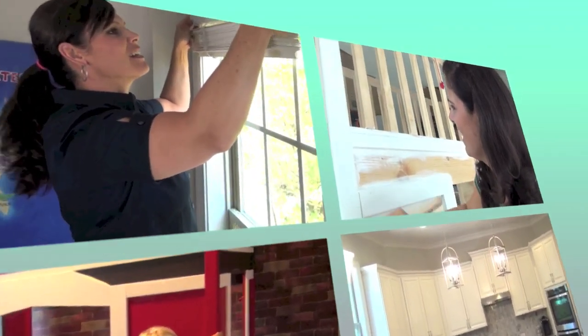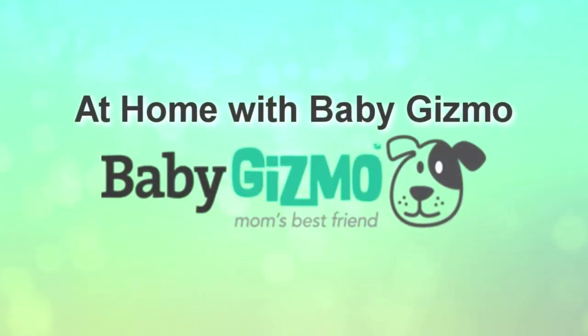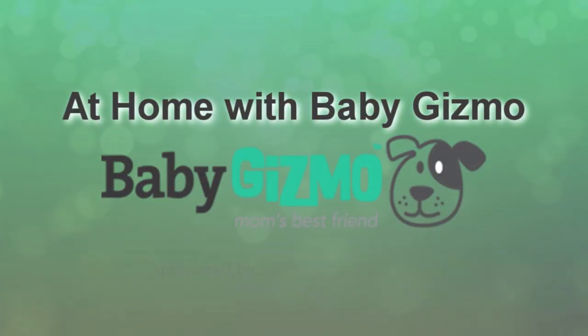Hey everyone, it's Holly from Baby Gizmo. Welcome to episode 4 of At Home with Baby Gizmo. Welcome back. Today we're going to look at one of the rooms in the house that I spend a lot of time in, and that is my home office.